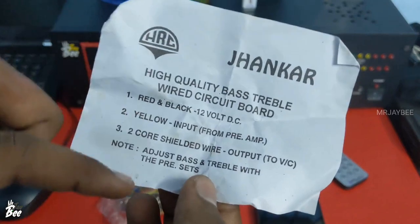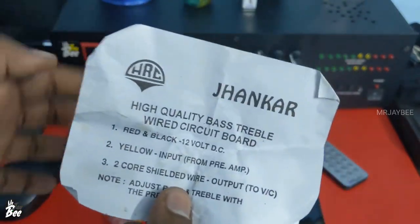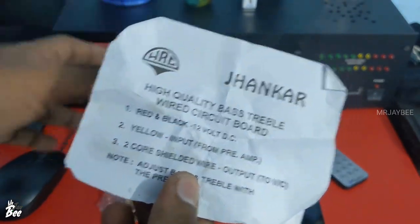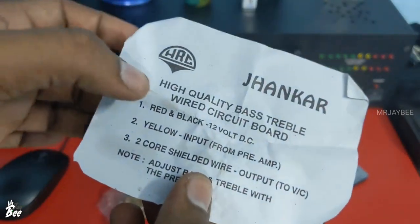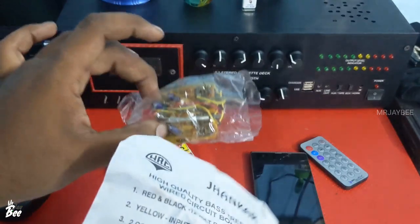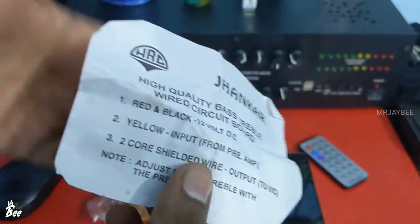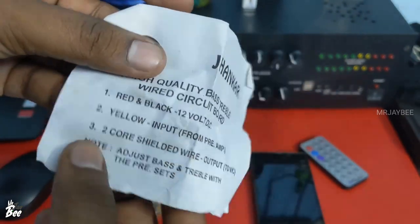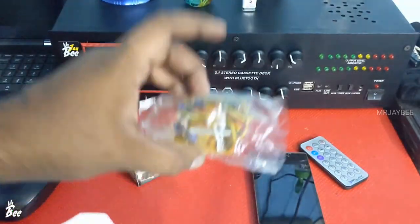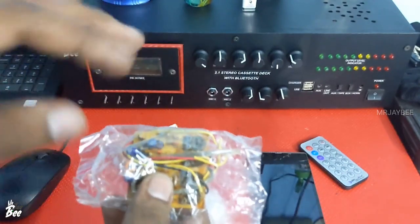The wiring is clearly given. The red and black wires are for 12V DC — you can connect this board up to 12V 5A. This board is completely based on transistors, not IC, so the output and tuning will be very nice. The yellow wires are the input — the L2 yellow wires connect from the pre-amplifier. Whether you are using USB, Bluetooth, a cassette mechanism, or a DVD player, you can connect the left and right stereo input through the yellow wires.